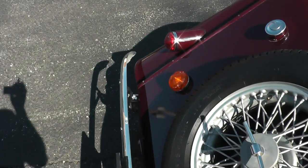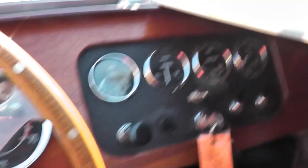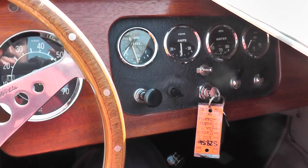Let me slide into the seat here. This car is equipped with a Weber carburetor that already has an electric choke, so you shouldn't have to do a whole lot. You've obviously got your key — you should see your ammeter react, which it does. It's already making a draw, it's ready to start, and then you just simply crank it over and it should fire.